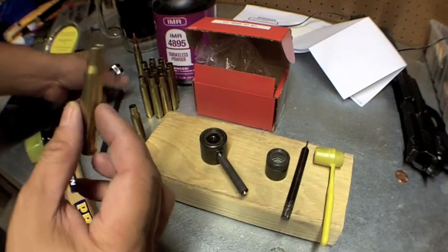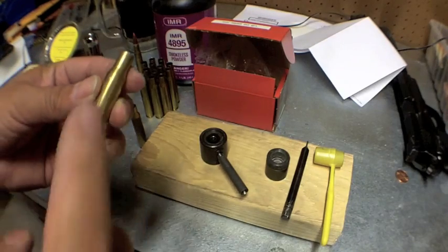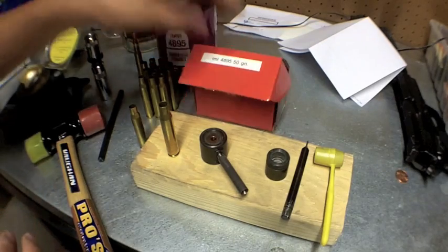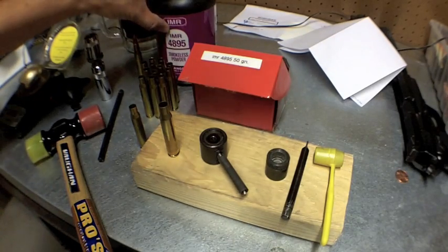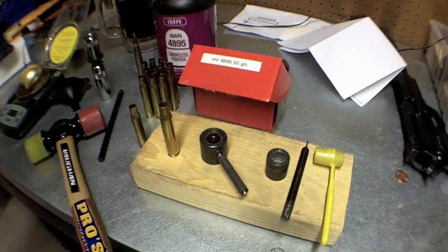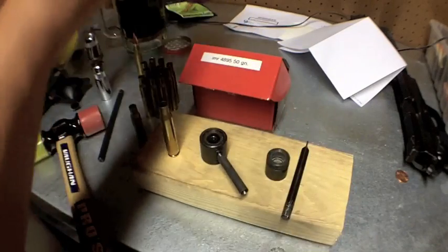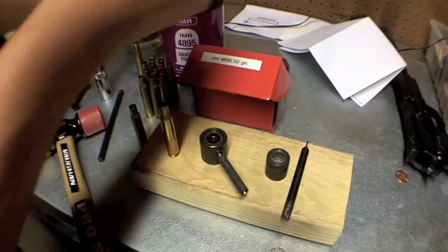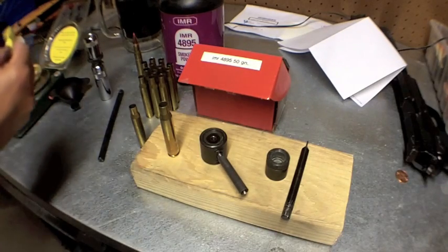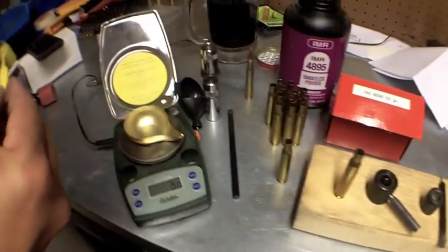Now it's empty, and once the brass is primed, trimmed, and clean, I need to figure out my powder charge. With this particular powder — IMR 4895 — this 30-06 150-grain bullet is going to take 50 grains of powder, which is my preferred charge. It's going to take a second for me to measure this out, so bear with me. I grab my little scooper — which will be a rough estimate — and I have my powder scale here. Sorry about the fisheye lens, it distorts things.